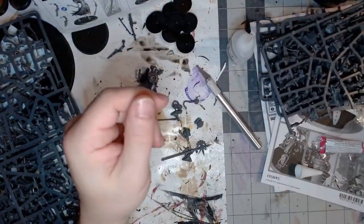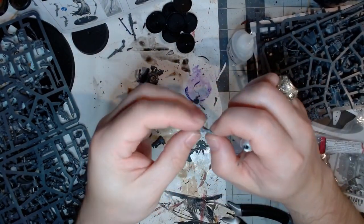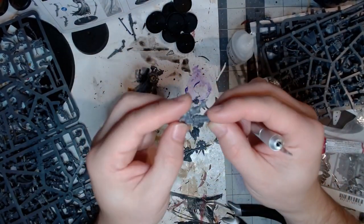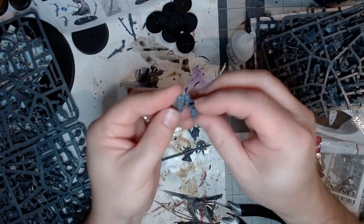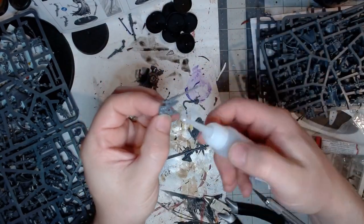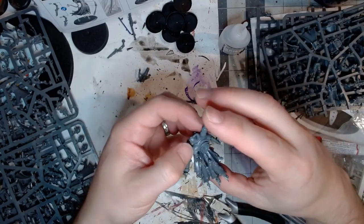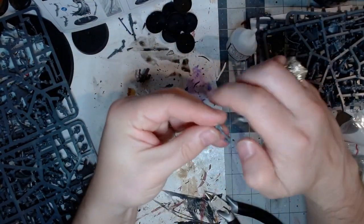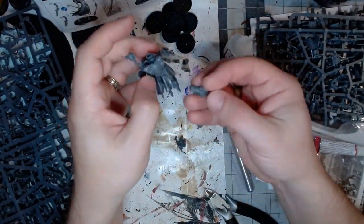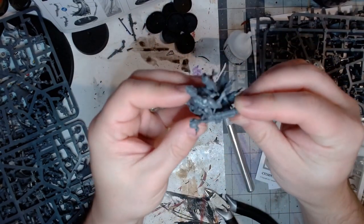My goal here is to have them tabletop ready — to have them look fairly good but not to spend a whole lot of hours on just a handful of models. Making sure everything fit right was key. On the Tech-Priest Dominus, this was fairly easy; he goes together basically one way, so there's not a lot of imagination as far as posing.